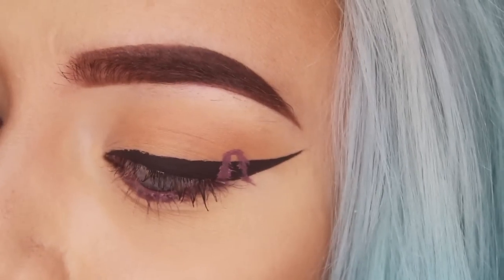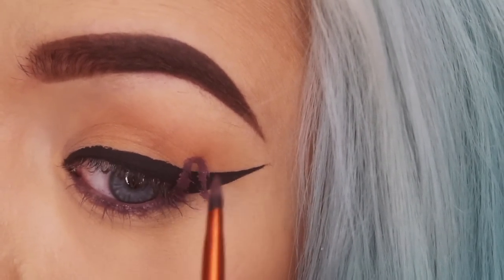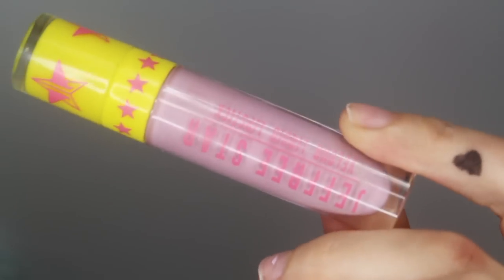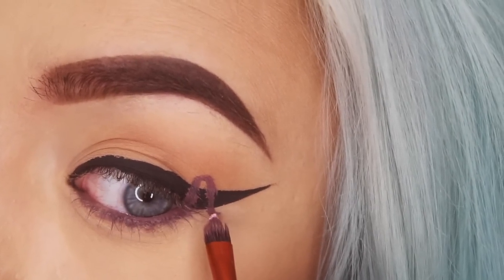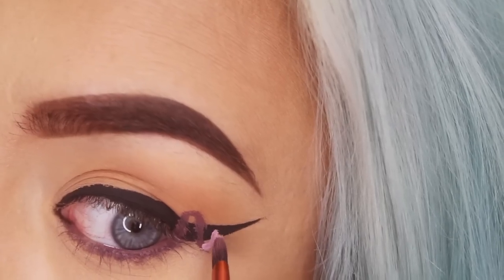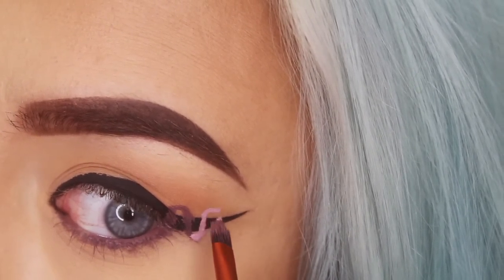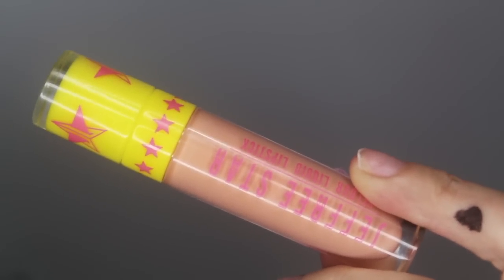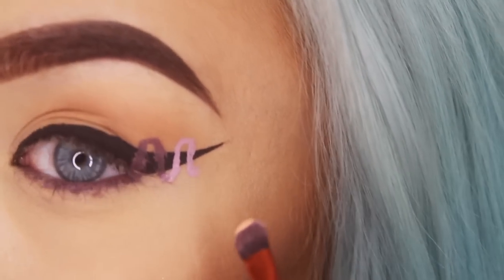This looks a bit messy but we can clean that up with some eyeliner later — we just want to get the basic lines on. Now switch over to this liquid lipstick, still by Jeffree Star, called Virginity, and connect it with the other one, going up and then down. Last but not least, I'm taking this color by Jeffree Star called Nude Beach — this is going to be our last color — and now we do the last squiggle.